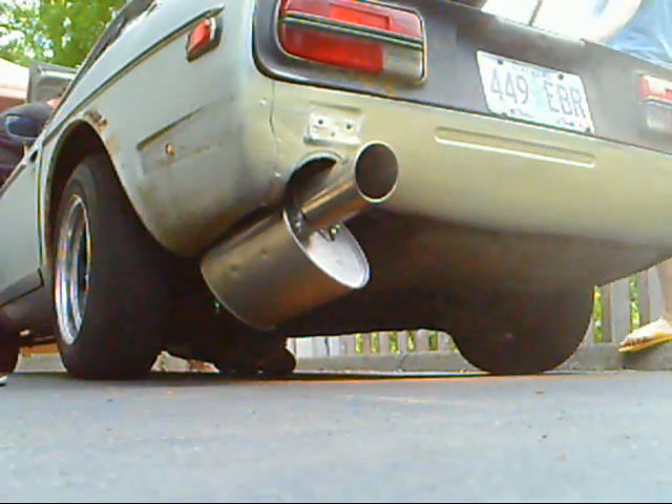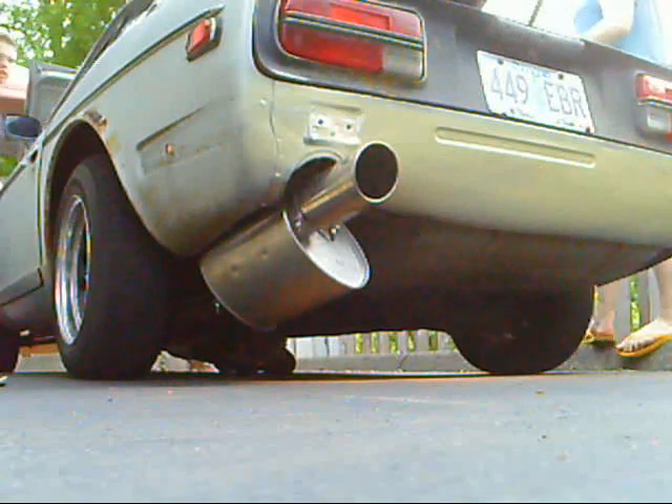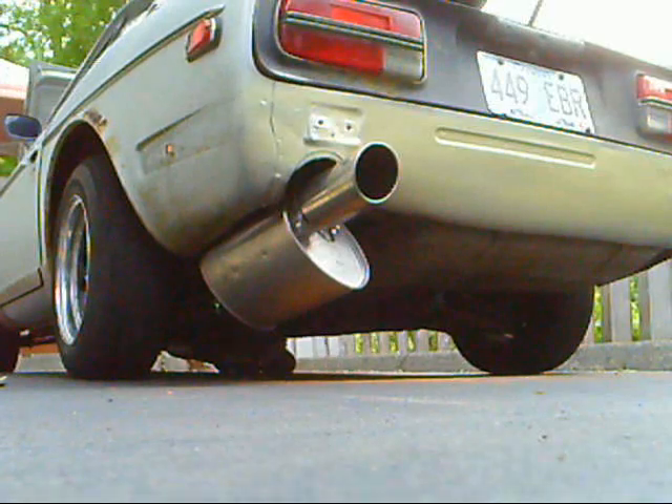So here is the stock exhaust system. How do you like that?